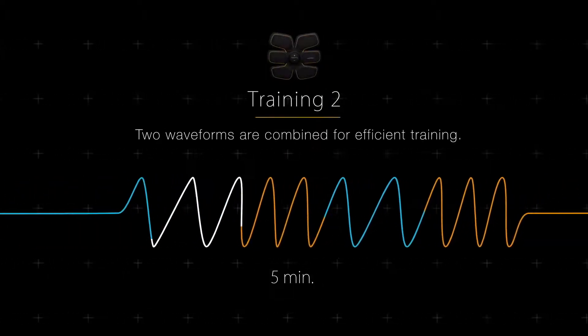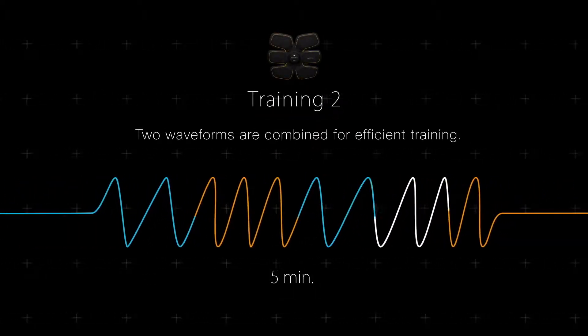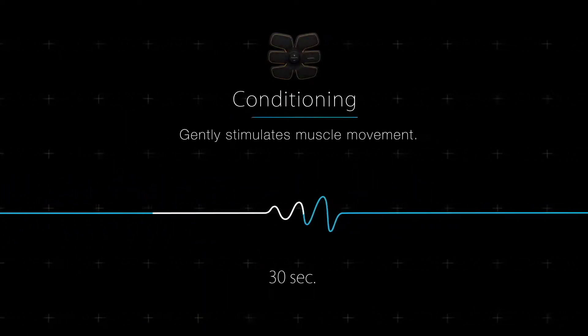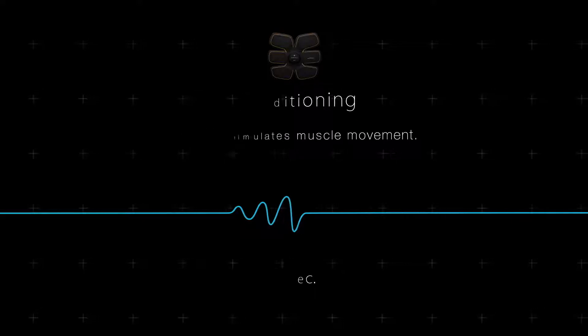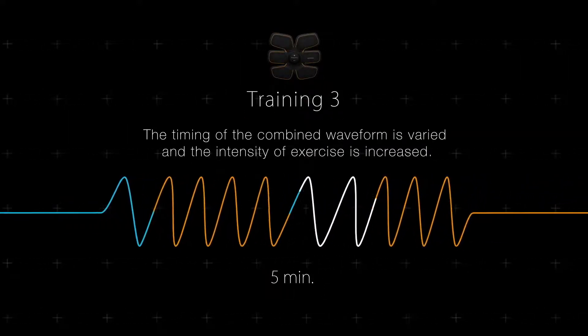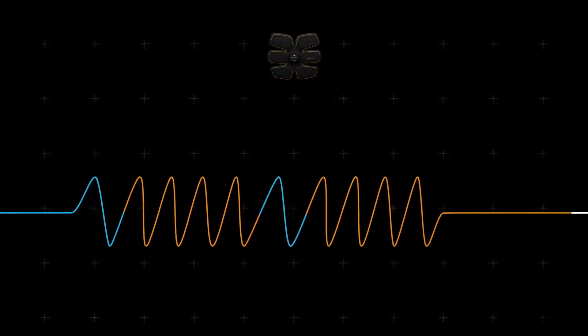Training 2: two waveforms are combined for efficient training. Conditioning: gently stimulates muscle movement. Training 3: the timing of the combined waveform is varied and the intensity of exercise is increased.